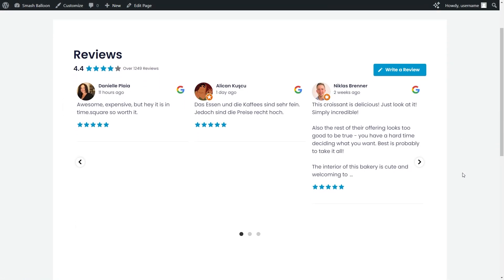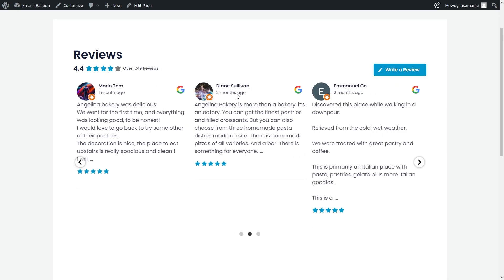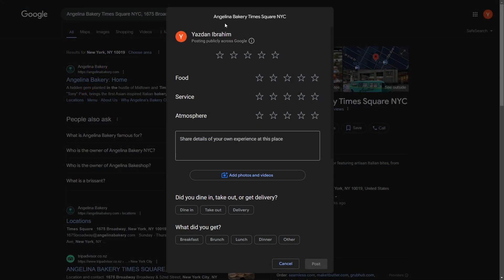Here we are on our live WordPress website, and right in the middle is our brand new Google reviews slider. The slider features all the latest reviews from Angelina Bakery in a carousel layout, which allows us to swipe through it. Each review features the author and date, the review content, and the star rating. On the top right corner of each review, you also have a Google icon indicating the review is from Google. At the top of the feed, there's a header displaying the average star rating, the total number of reviews, and a write a review button — clicking that takes you directly to the Google Place page for Angelina Bakery, making it convenient for site visitors to leave reviews directly from your WordPress website.